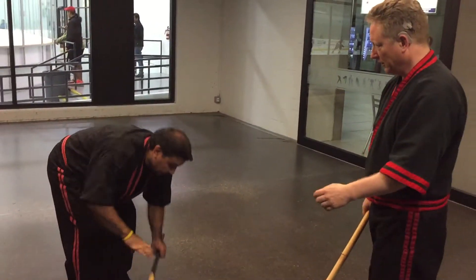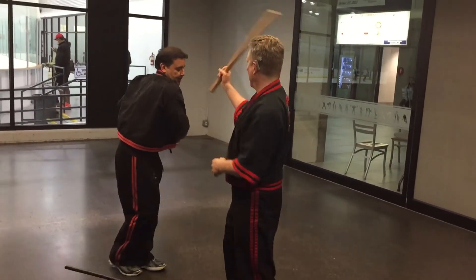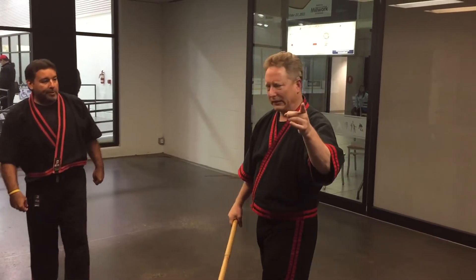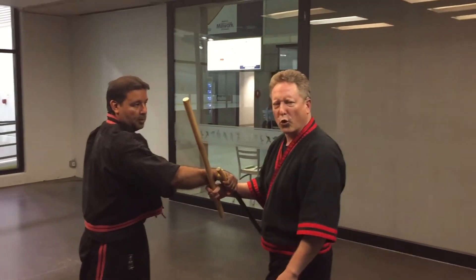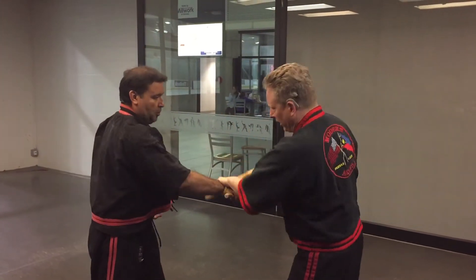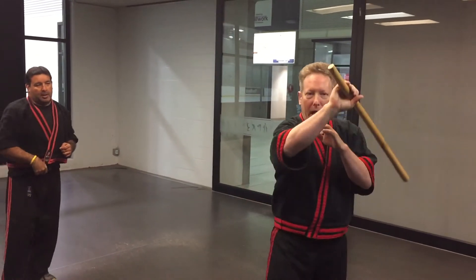Let's do this again. From here to here. Push this arm. Not this. This way. From here to here. You got it? Fix it. See you next Friday.